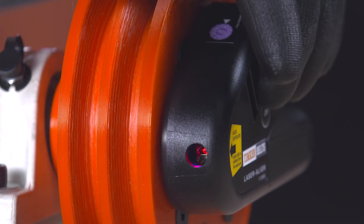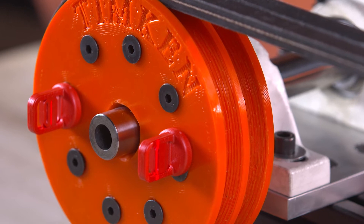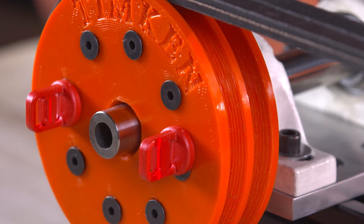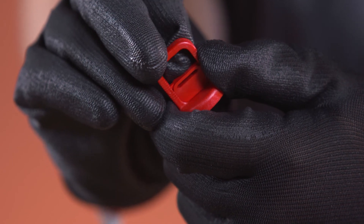When turned on, the laser projects from the end of the tool onto the targets, allowing the user to quickly identify misalignment. If necessary, adjust the targets for the difference in shiv rim thickness.